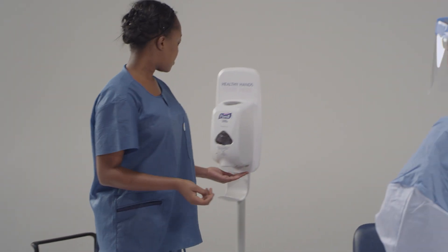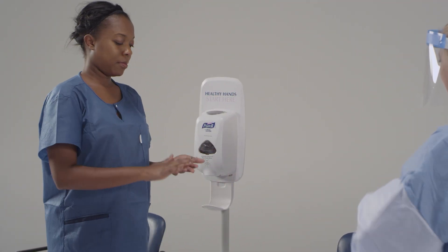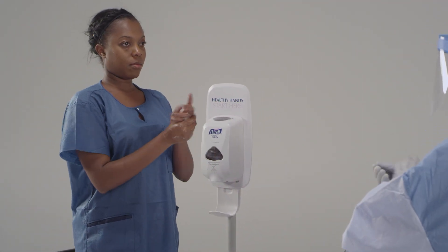Go ahead and perform hand hygiene using alcohol-based hand rub on your bare hands.